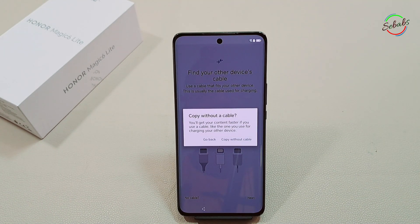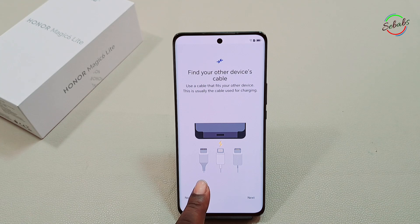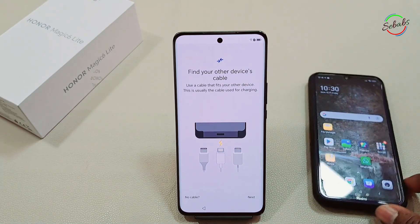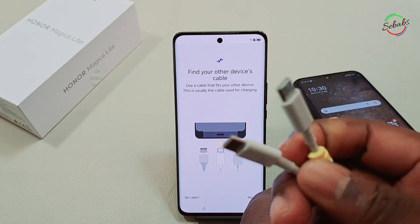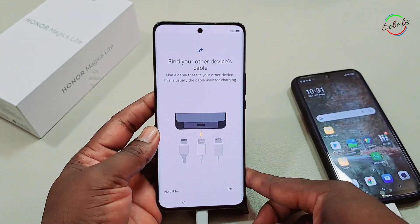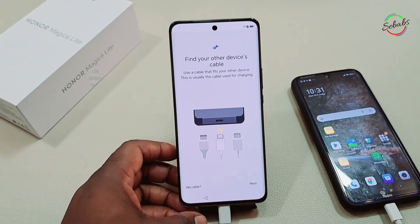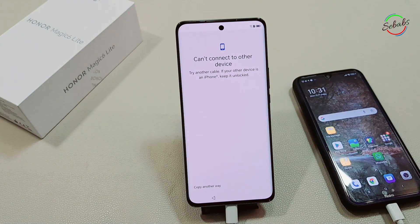If you're going to use a cable, which is recommended, make sure that the cable fits into both of your devices. If it doesn't fit, you may need to purchase an adapter or use the wireless method. We now get our old phone and follow the on-screen instructions to connect both devices with the cable — a two-way USB-C cable, as both phones have a USB-C port.